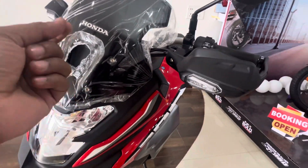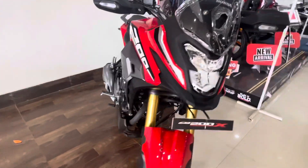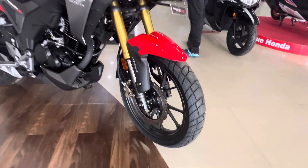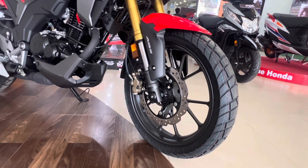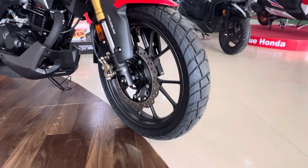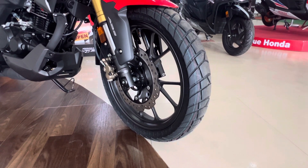This is a unique feature — there is an inbuilt turning indicator with a knuckle guard. Here is obviously a showa fork unit, with LED lighting. And the most beautiful feature is the golden color USD fork. There are 276 mm petal discs here. Sadly, there is single-channel ABS here, with ABS stickering. There is a beautiful alloy design, and on the front there is a tubeless section with a block pattern design, giving a rough grip.